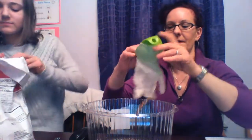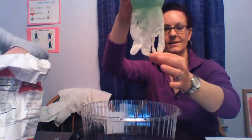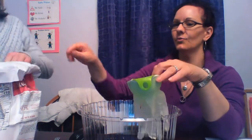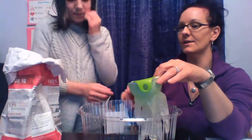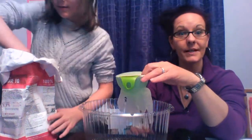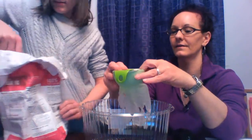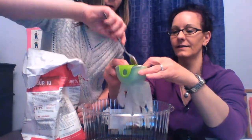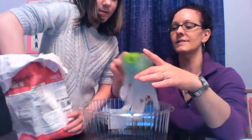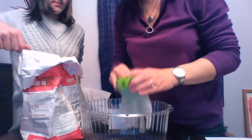I'm going to put my glove around this funnel here. There are some fingers on here, and Lily rolled down the edges. Now she is going to start putting scoops of flour into here. Let's count how many scoops she puts in.